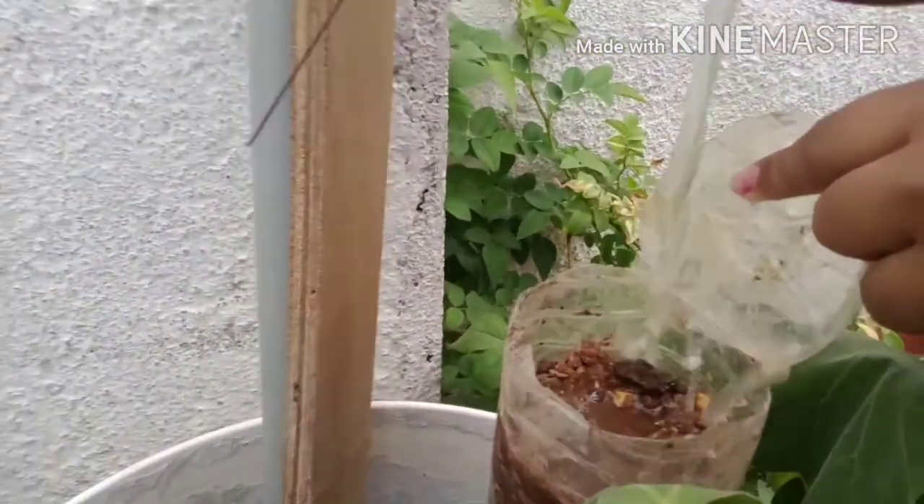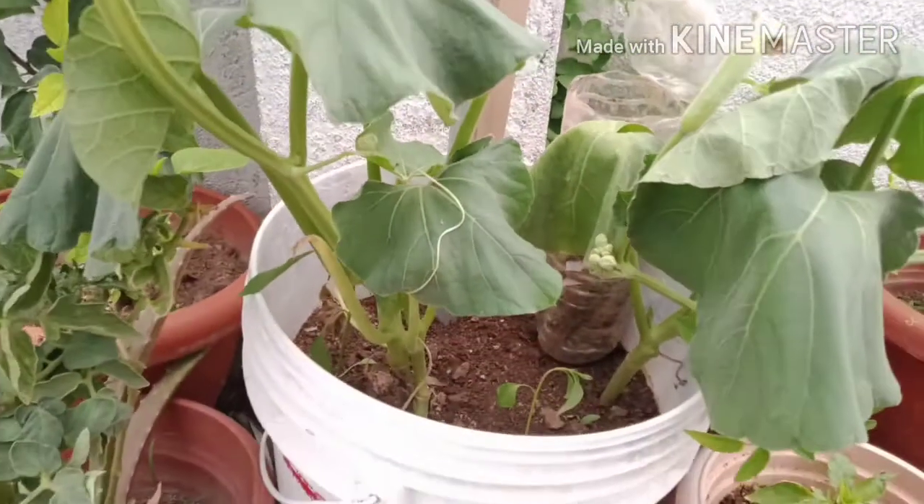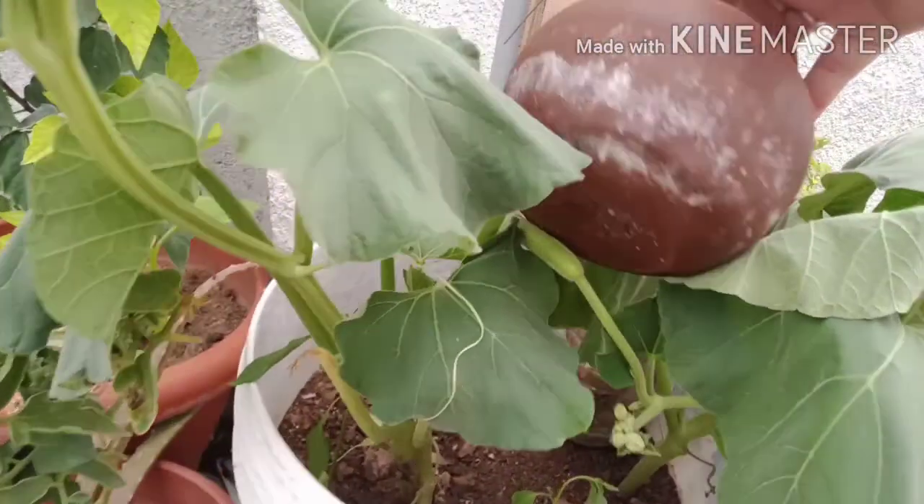For the first time, add a little bit of water. It is very dry. Add a little bit of water to our daily plants.